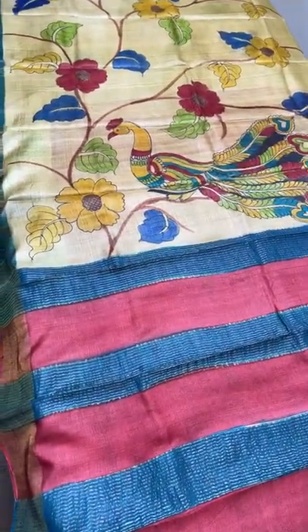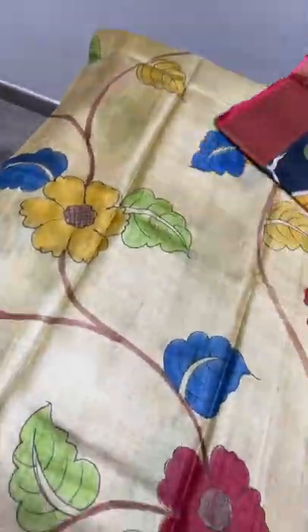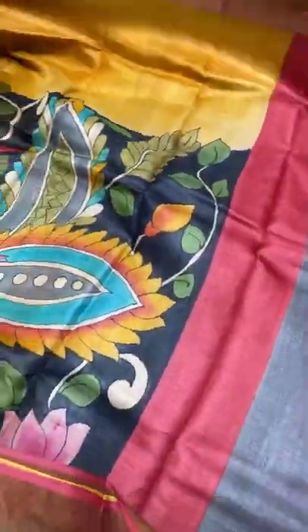In pen kalamkari, the painting is done very closely and finely. This is an inspired concept, so the painting is done slightly more spread out.